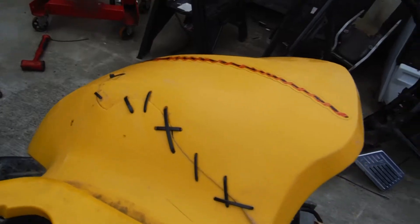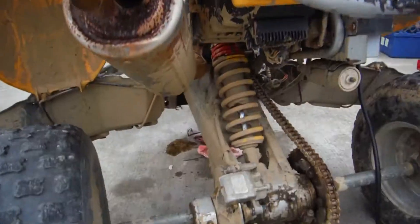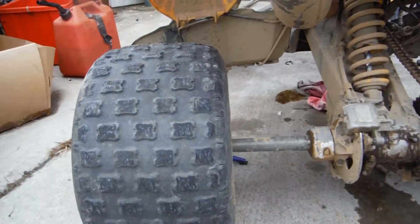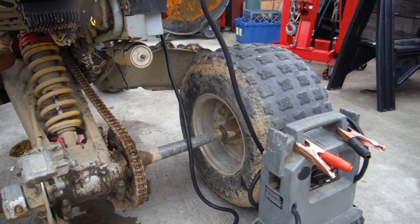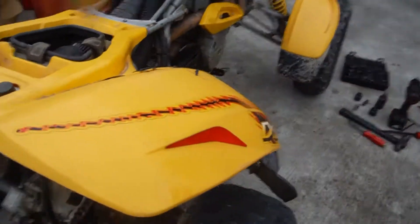They've been zip tied together. This bike does go through the gears and run and drive. We were riding it previously before this starter gear went with the sprag gear.